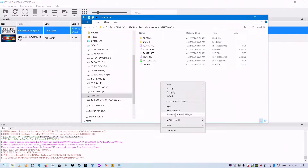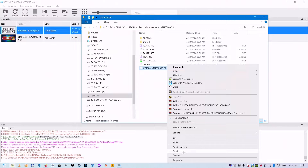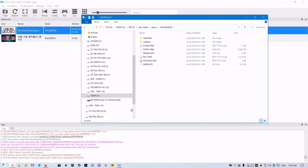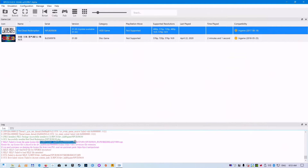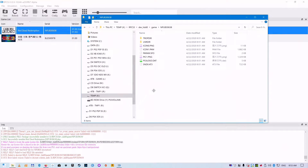Oops — wrong location, please do not copy it there. Read the error message from RPCS3 again to determine the correct path for the RAP file.